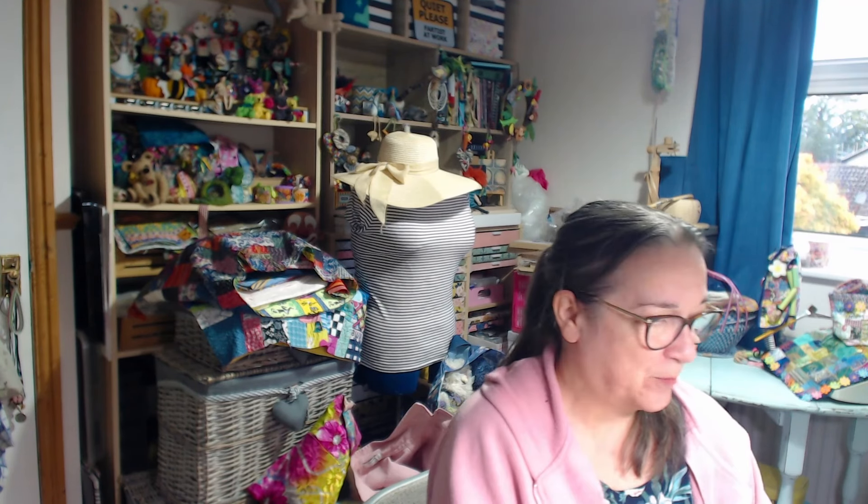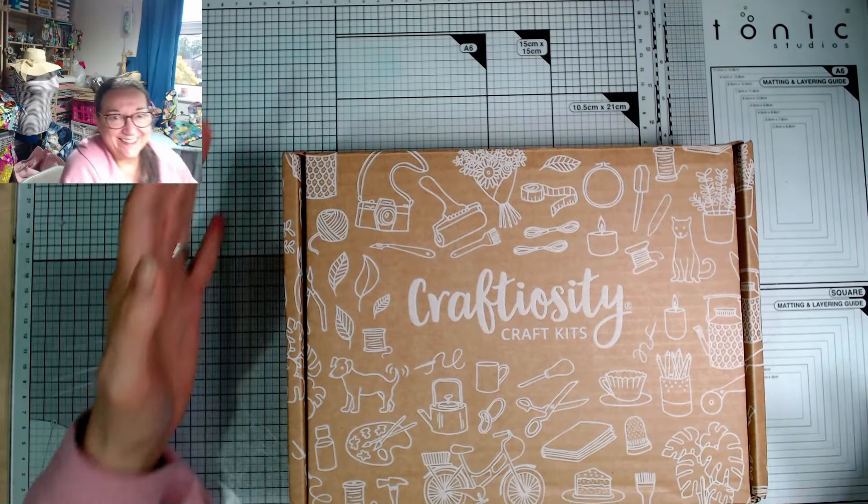I know what craft is inside this one — it's something very different from all of the other boxes, so I can't wait to get in and have a go. Let's go straight to the desk and have a look.